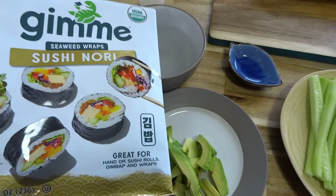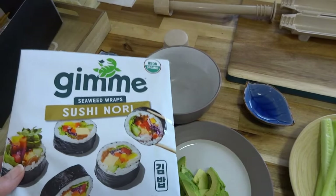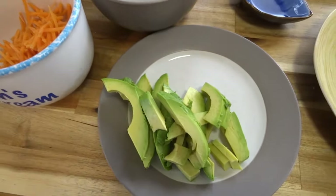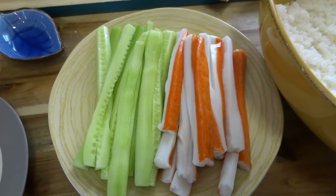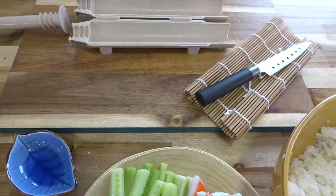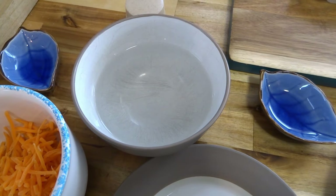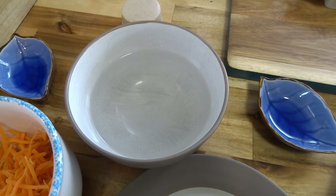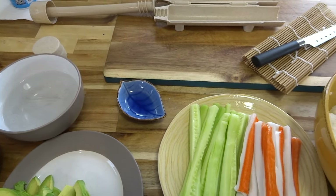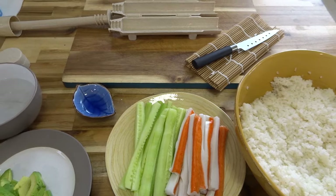To get started on the California roll you'll need sushi nori — if you don't use the whole pack, just zip-lock it and save it for another day. I have shredded carrot, avocado, cucumber, crab, and my sticky rice. A sushi knife comes with the set and it's super sharp. You'll also need water because the sticky rice sticks to your fingers, so you need to dip your fingers in water.